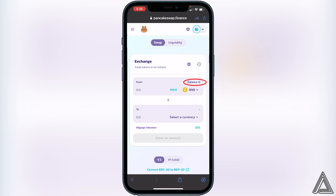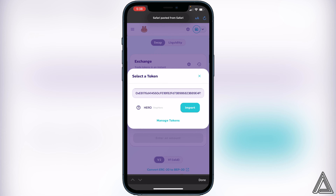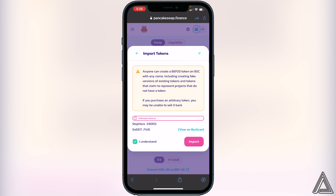Now all we have to do is click on Select a Currency, then paste that same contract address we got from CoinMarketCap into the top search bar. Once you do that, click on Import, then I Understand, and then Import again.